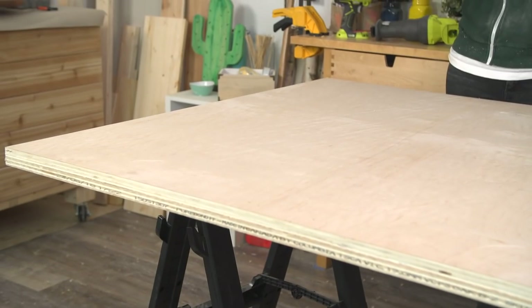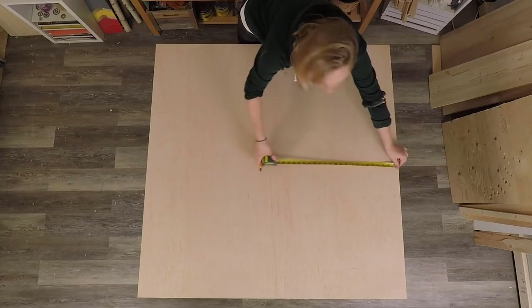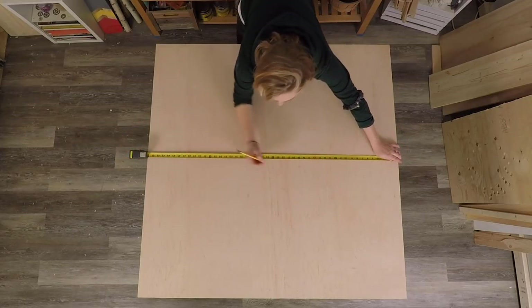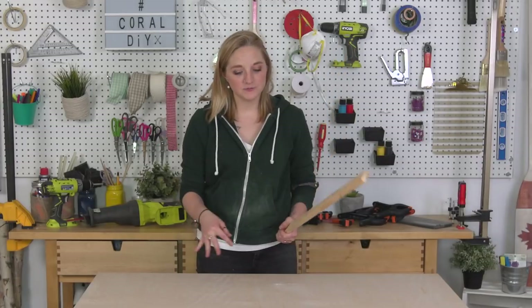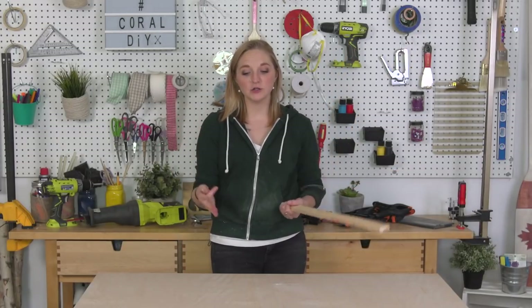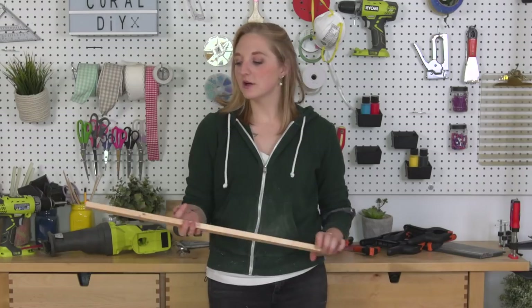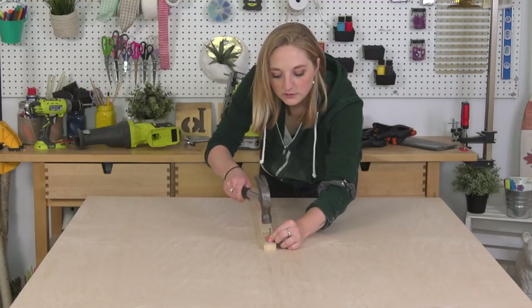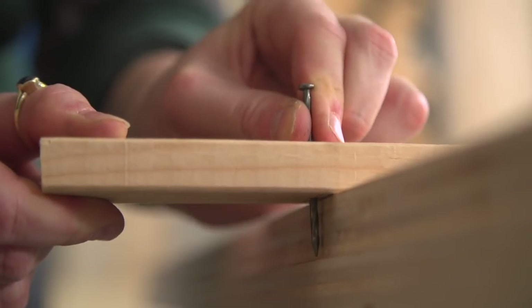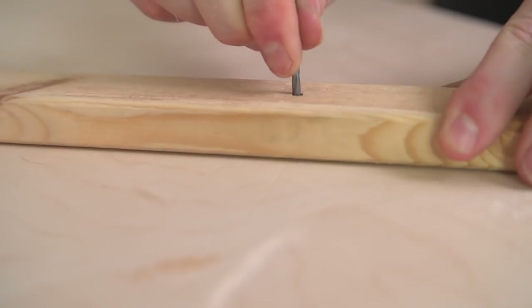Coming back to our glued tabletop, I'm removing the clamps and putting it on two sawhorses. Make sure you put it on a surface that gives you 360-degree access all the way around your board. To make a perfect circle, I had to find the center point — mine is a 4x4 square, so the center point is at 24 inches. I didn't have a compass instrument, so I DIY'd one using a 1x2. I drilled a hole through it to fit a nail, attached one side to the middle point of my table with a nail and used a second nail at the other end — then pivoted the arm all the way around the table, scribing a perfect circle.